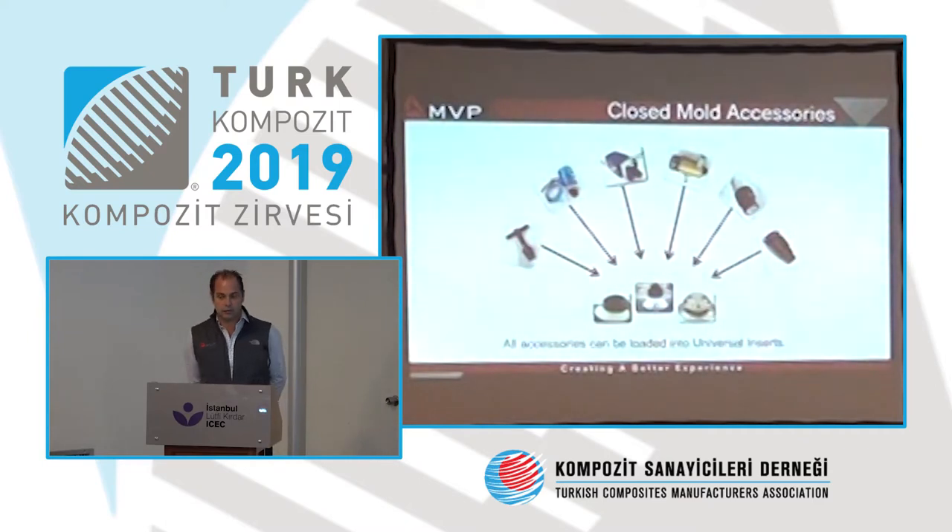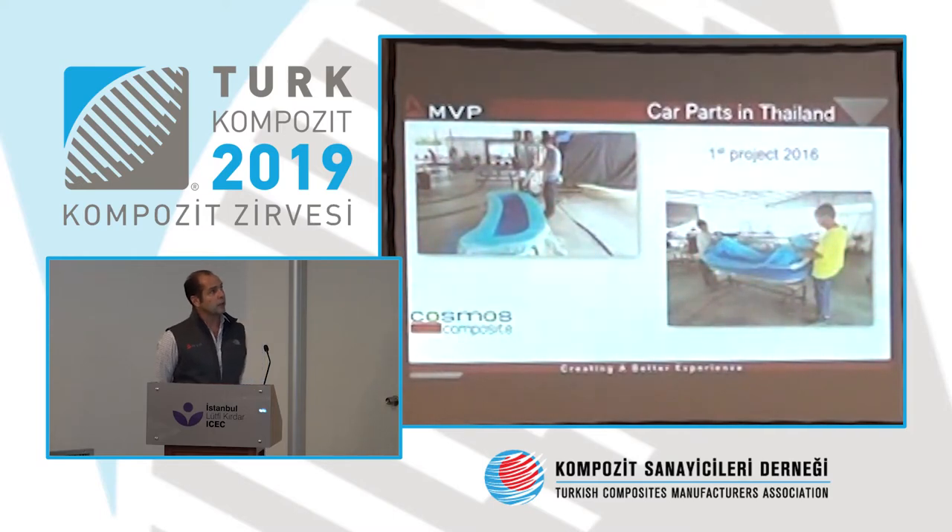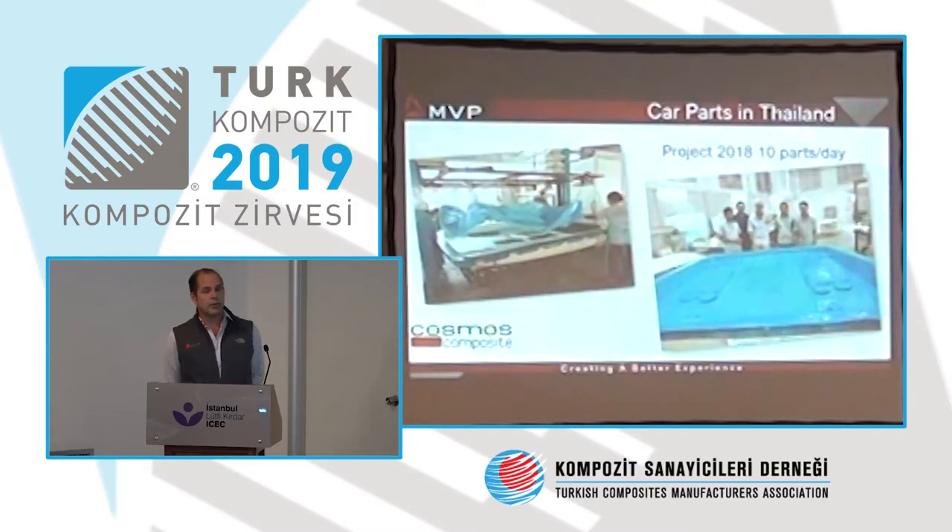Between the machine and the mold, we have many accessories that help to connect the machine to the bag. Here in Thailand, a customer produces a bus dashboard using a split mold — two mold parts — and then they use the silicone membrane. We started with them in 2016, and they now produce silicone membranes themselves, producing 10 parts per day on the same mold with the same membrane.